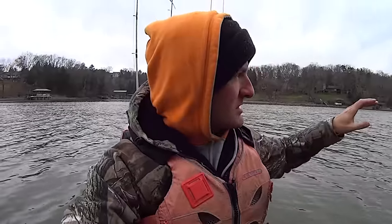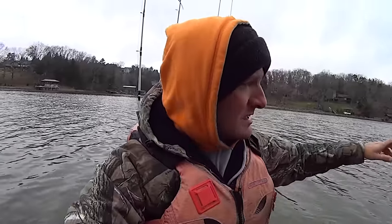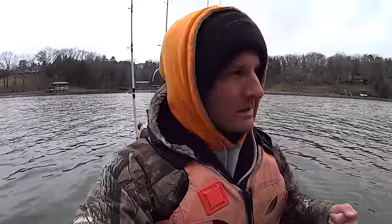I'll be using a series of three jigs - I'm going to use a three inch Berkeley Gulp minnow. I'm going to start at the back of this creek and kind of work my way out. It's a fairly long creek and it's got some depth to it - about 40 feet out here toward the mouth. I'll get back here, make my way out, and see how it's going. If I'm catching fish we'll keep doing what we're doing; if not, I'll start working these docks, casting the jig with the ultralight rod around the dock ends to see what I can get.